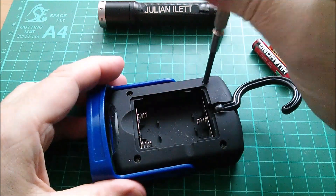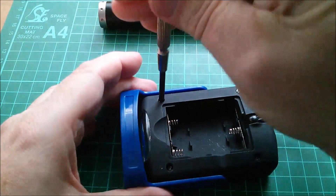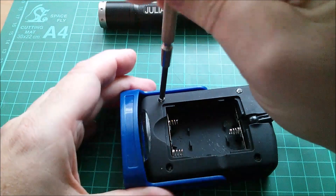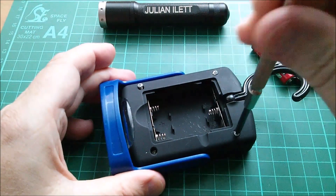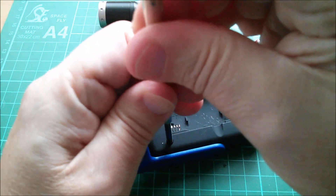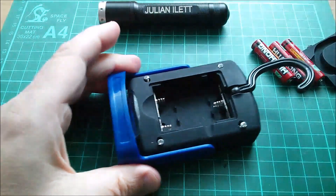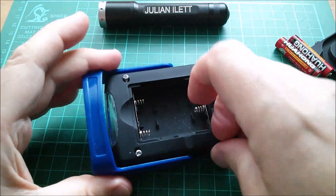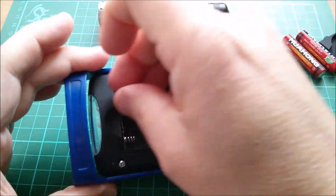Let's undo these four screws and see what delights lie inside this thing. I'm guessing some sort of controller, because how else would you implement the three-state switch without a microcontroller - so I'm guessing a microcontroller.